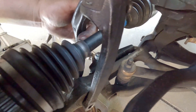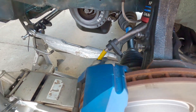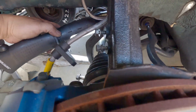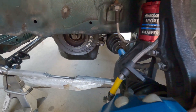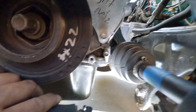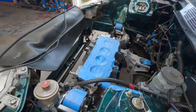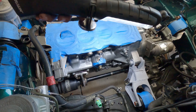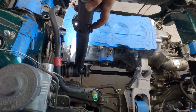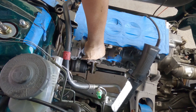Look at the gap — one finger. Before it was almost touching. That's how much I'd have to grind or shave. That is the reason why I tried the H22 half shafts — so I don't have to shave a whole lot on the block, and it pays off. Perfect.